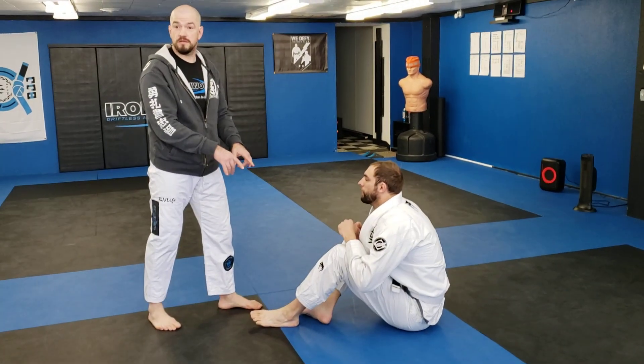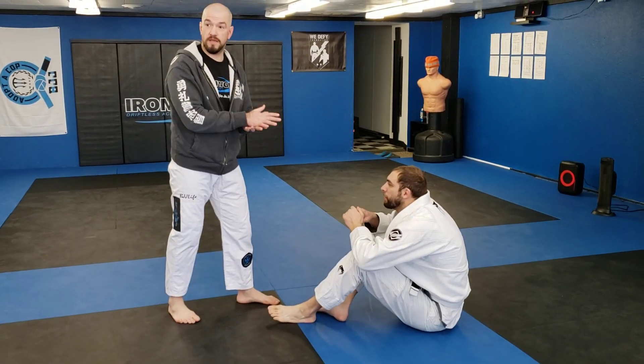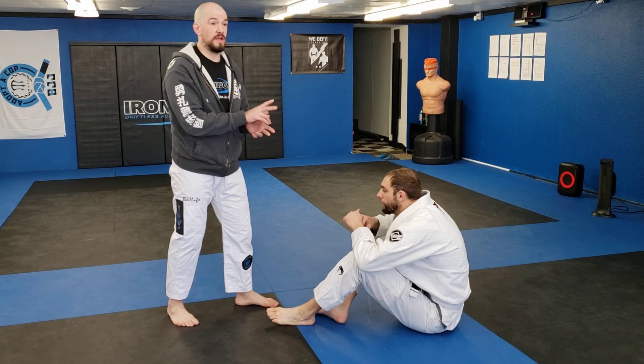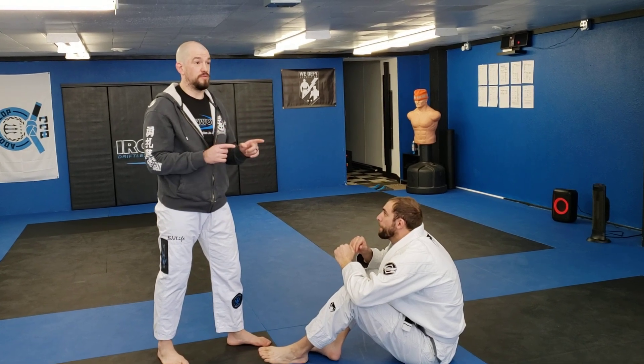My goal, if I want to start attacking this person, is to make them immobile first. I do that by getting them on their back. I've got two very simple options: one is to lift his feet so his feet are above his head and he can't sit up, or two, I get his head below his feet.